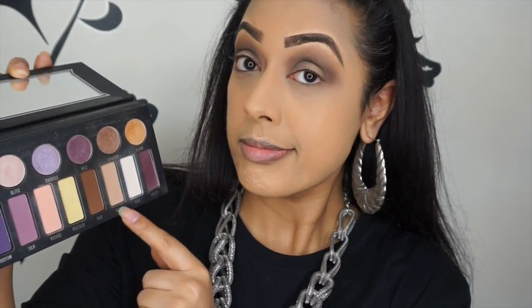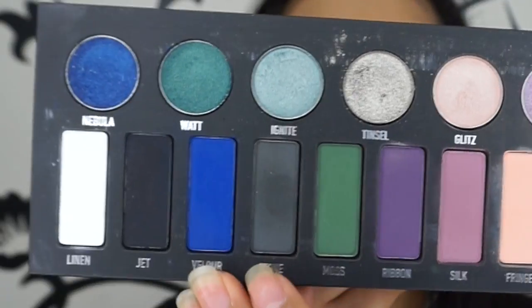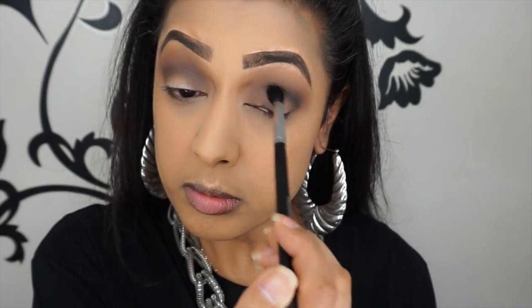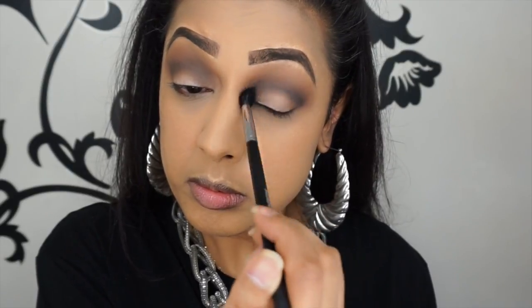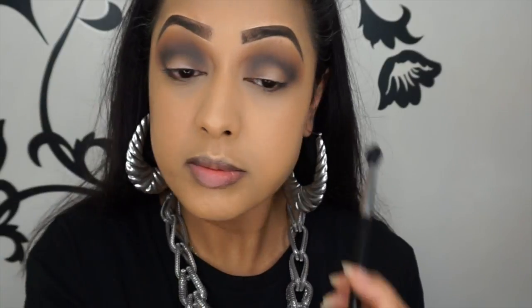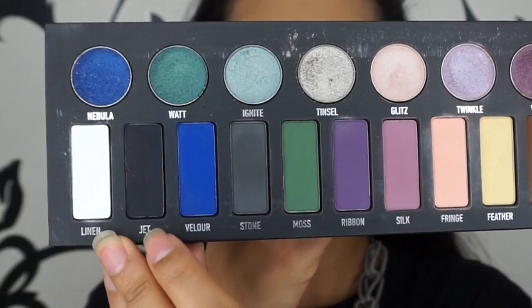Now back in with the shade suede using the same Morphe M330 brush, blending above the oak shade again to smooth out that area and make sure there are no harsh lines. Now I'm using a matte dark gray shade called stone, going into the lower crease with the same Morphe M502 brush — it's a very dark gray shade and again lots and lots of blending is required. Then using the Morphe M330 brush again just to blend above — this is just to help the shades merge into each other so it looks nice and grungy. Then back in with the blending brush with no extra product to blend it out some more.